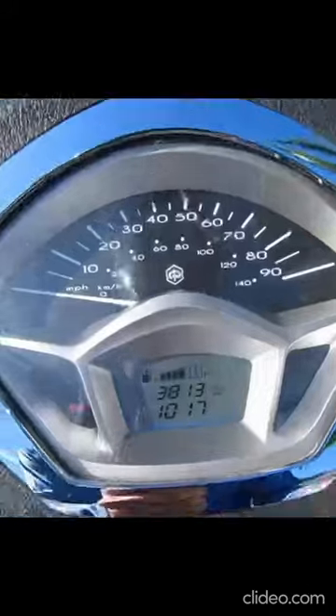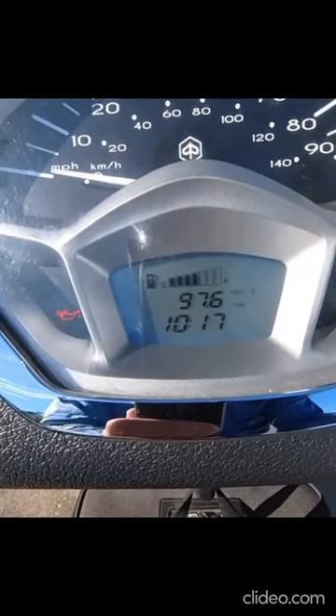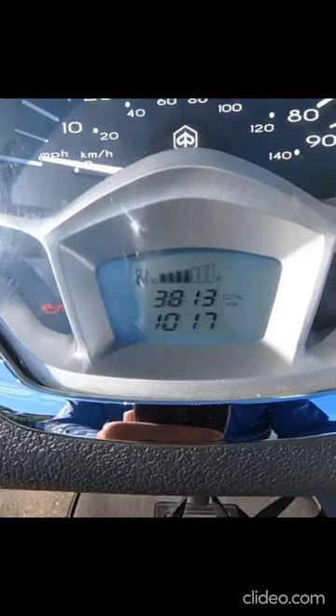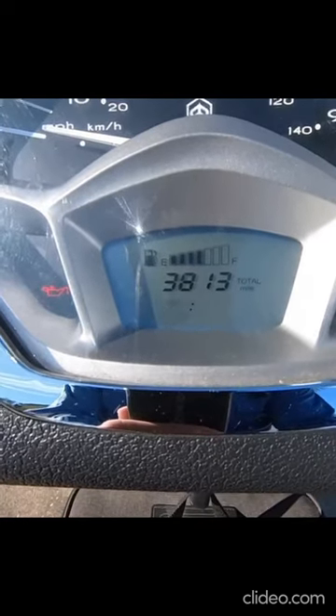We're going to click the mode button until we get to where it says Total. Click it once — Trip A. Click it again — Trip B. Click it again and we get the total miles. Now we're going to hold that mode button down until it flashes, which will let us set the hours.